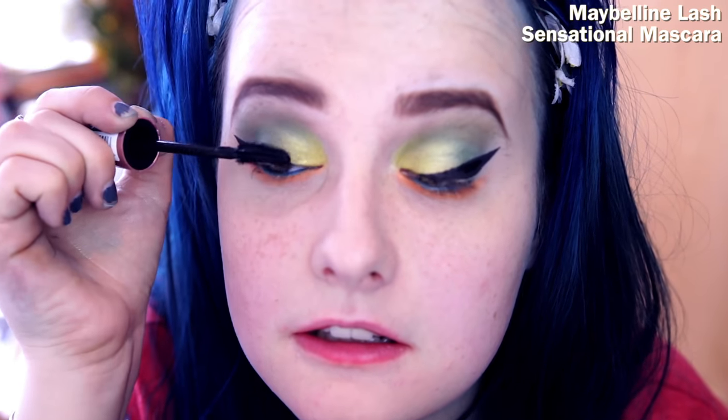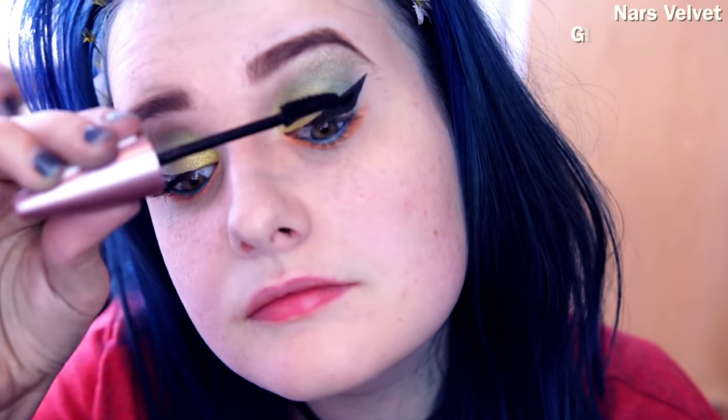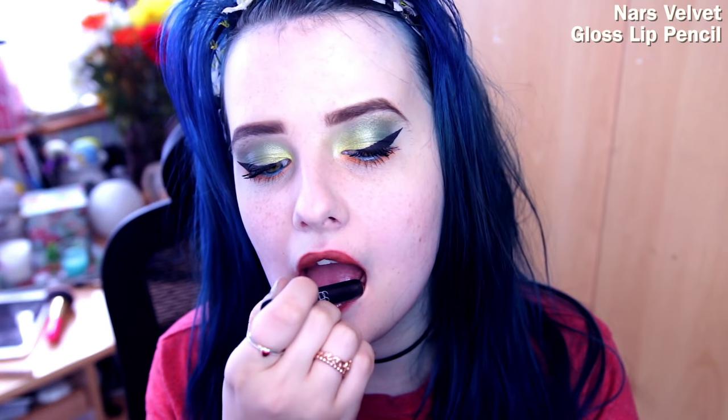Then I'm using my trusty Maybelline mascara. Because the eye look is fairly strong and bold, I'm going to be using the NARS Velvet Gloss Lip Pencil for the lips — you just want something natural.